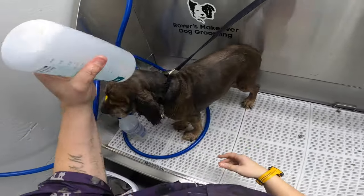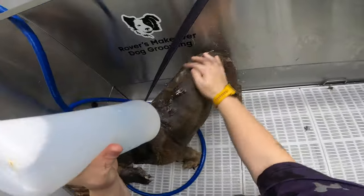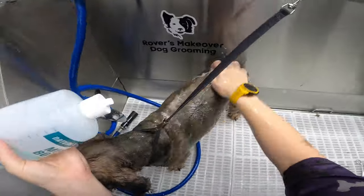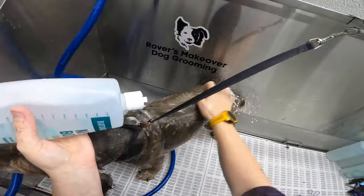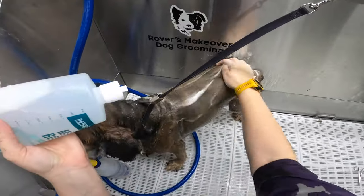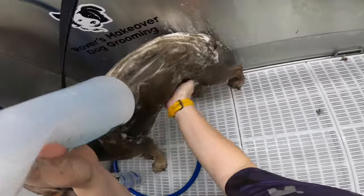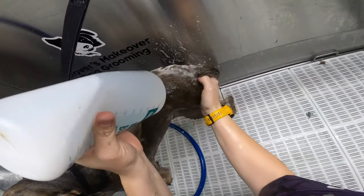Shampoo — it's also a degreaser. It'll help remove dead skin cells that have been piling up and help remove any excess oils.